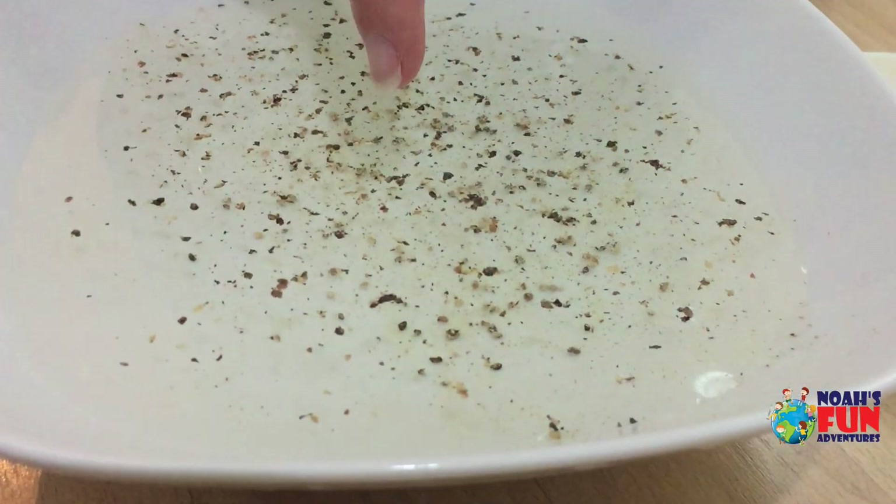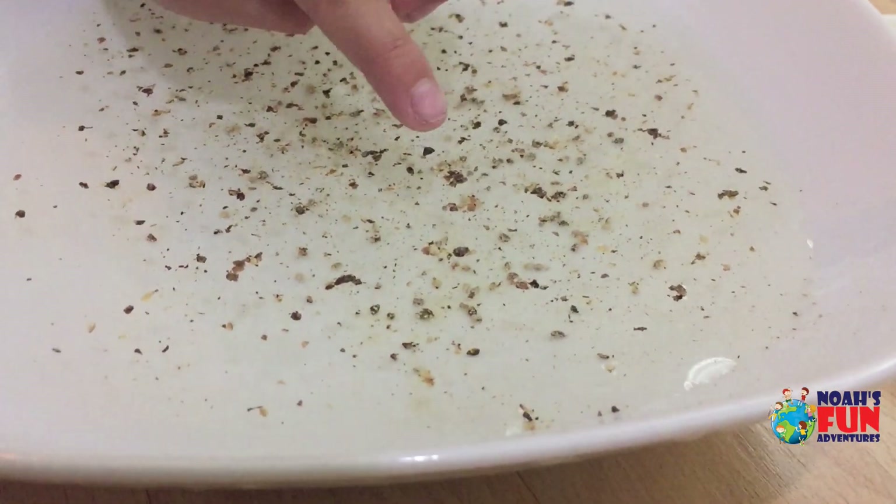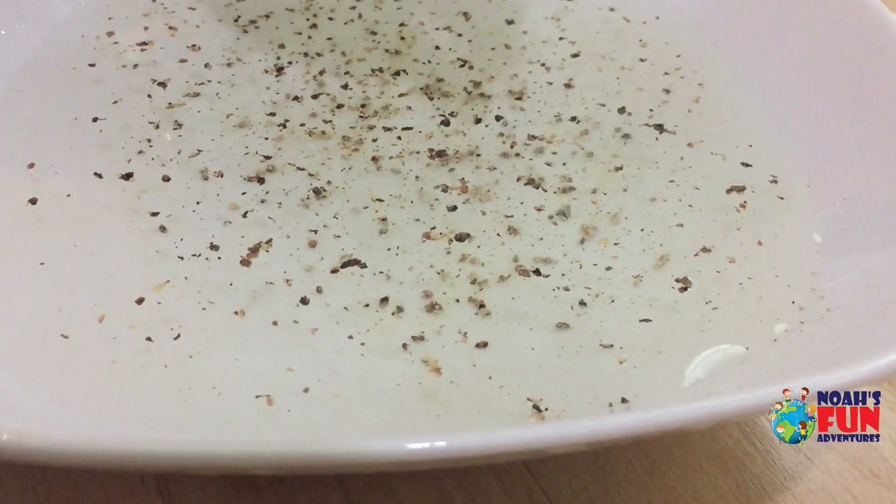Put your finger in the middle of the water. In the middle. Nothing happens.